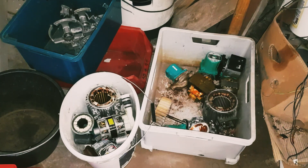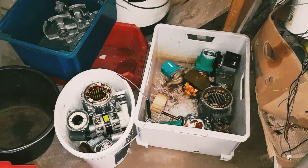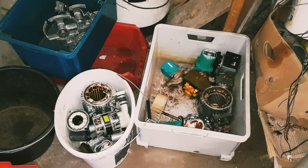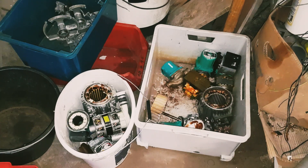Good morning everybody. As you can see, we are back at the workshop. We've got a lot of motors, stators, and transformers to process today, and I'm gonna bring you along for that. We're hopefully gonna get all this done today - it shouldn't take very long. It's only about 40 kilos of motors and transformers, so I should be able to do that in like two hours maybe.